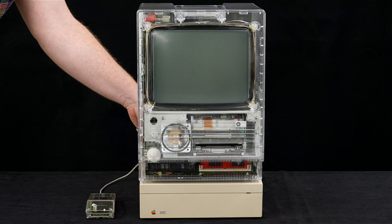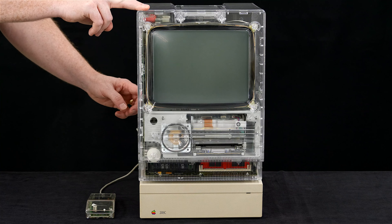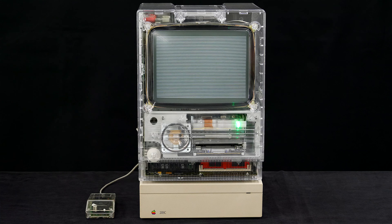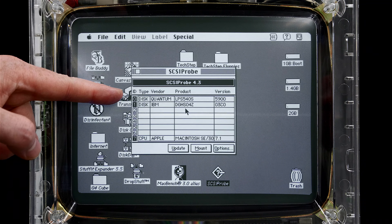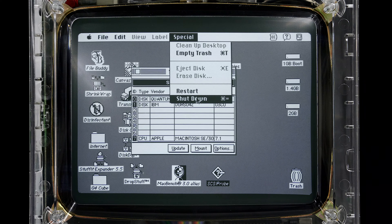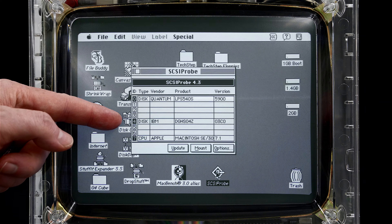I'll start by powering on the drive and then booting the Mac. By the way, this is an SE30 inside a Mac Effects clear case with a clear mouse. SCSI Probe is showing my internal drive as ID 0 and my IBM DGHS as ID 1. I'll shut down, change it to ID 4, and show you — and there we are, SCSI ID 4.